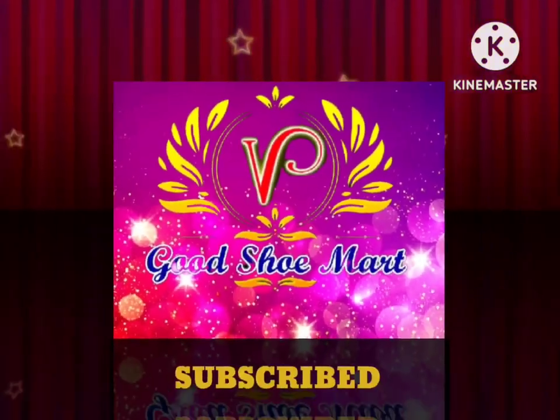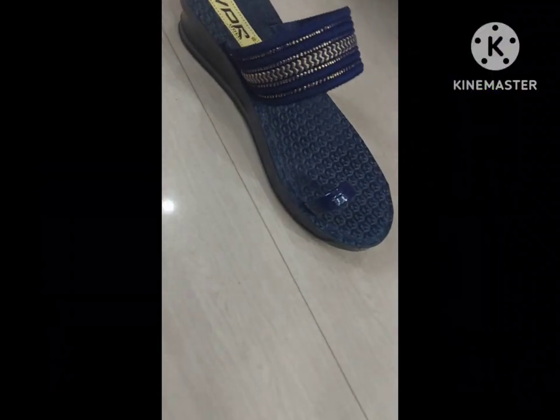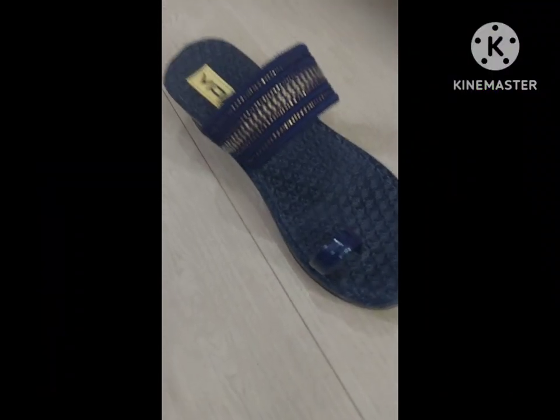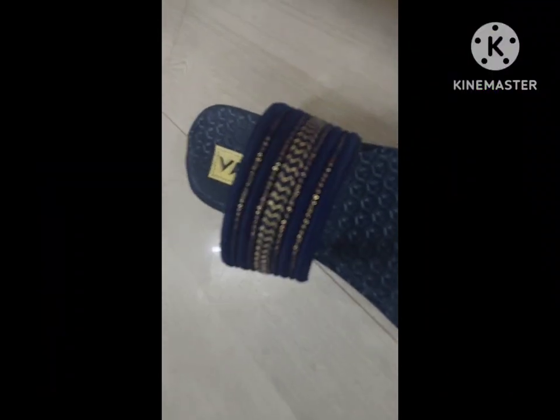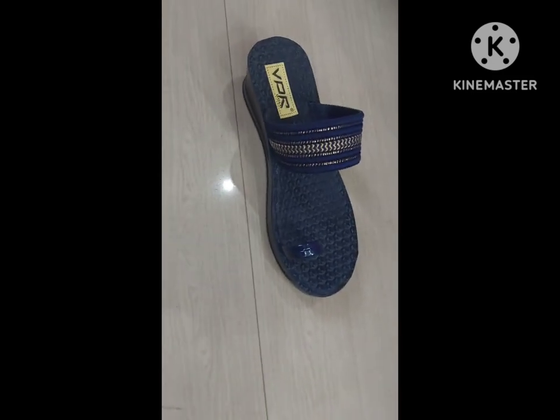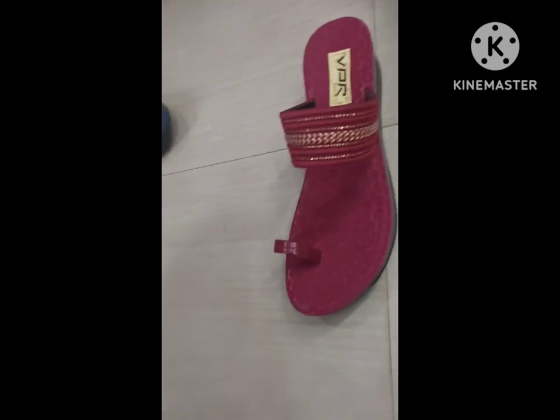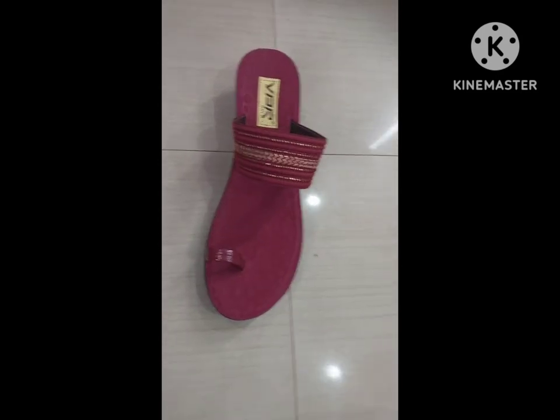Hi friends, welcome to We Good Shoe Mart. Hi friends, this is finger model and field model. Looking down at the blue color load and the red color world and the red.